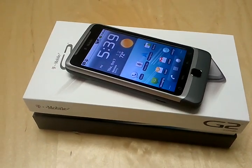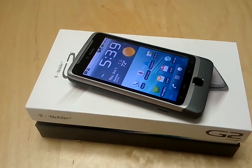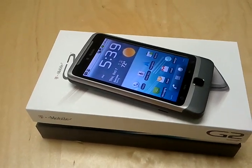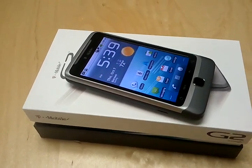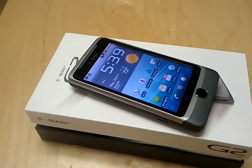Hey everyone, this is Simon from Android Spin. I just created this quick video so you could see the current hinge issues on the T-Mobile G2s that are currently being shipped. This is a new phone, just arrived today from Wirefly.